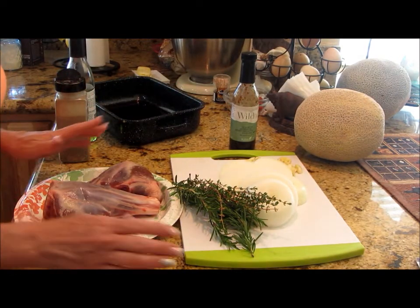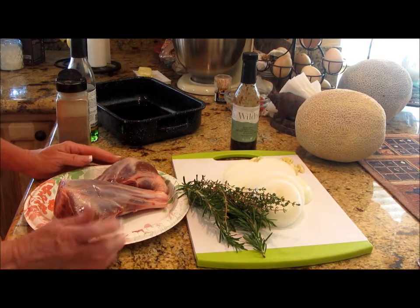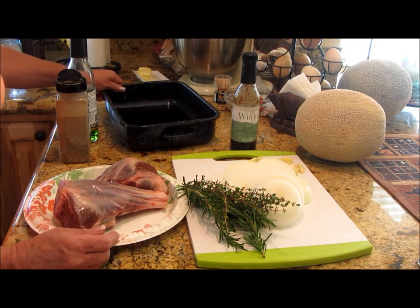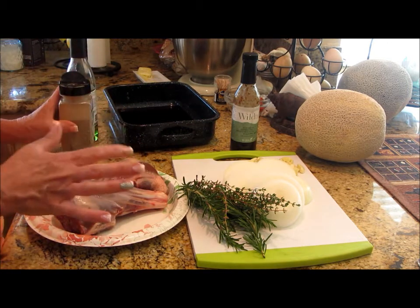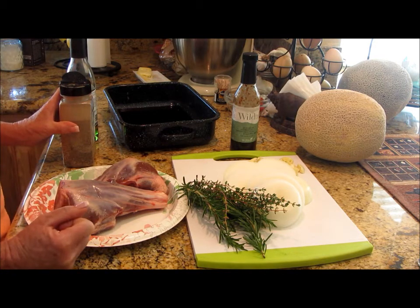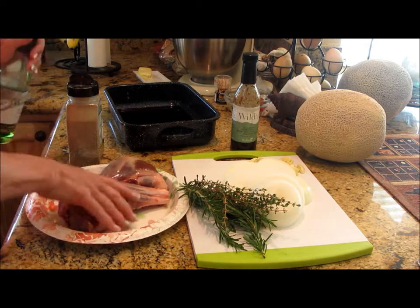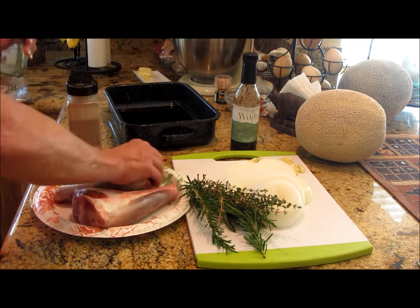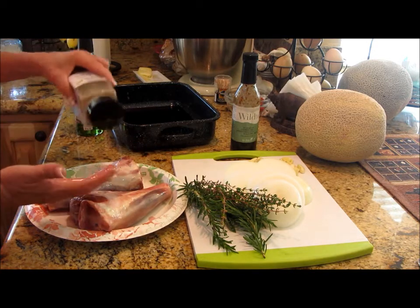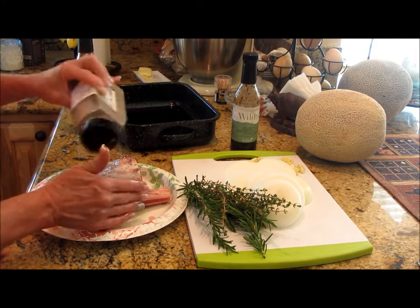I'm super glad you stayed because this is going to be easy and quick to put together — let it cook all day, go about your day, and tonight you'll have a delicious meal. I'm going to braise some lamb shanks. I've got about a cup of red wine, and I'm going to first give them a nice sear and a little bit of smoke on the barbecue. I've got hardwood out there, all fired up and ready to go. I'm going to drizzle over some grapeseed oil so it won't stick, and then lightly season with our Rancher Steak Rub from Wildtree.